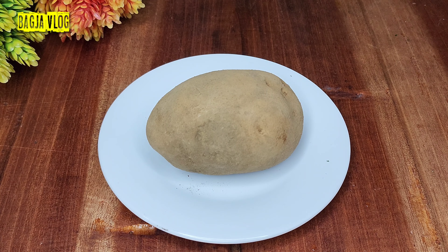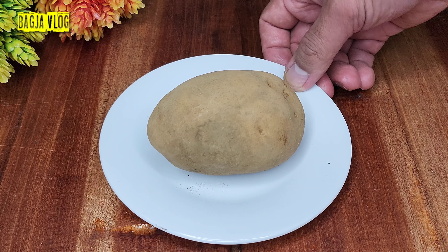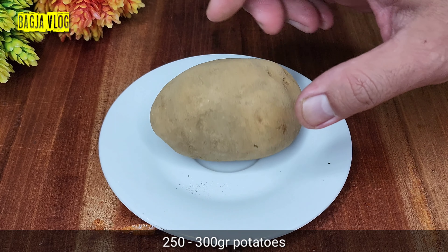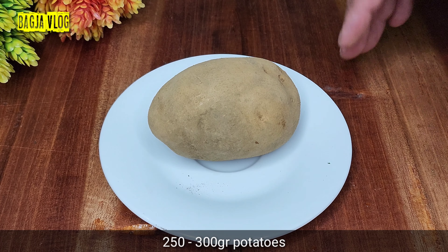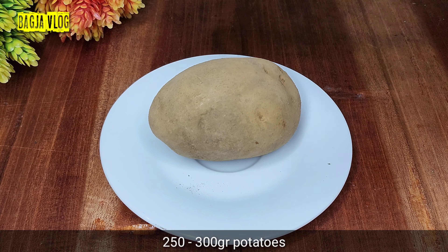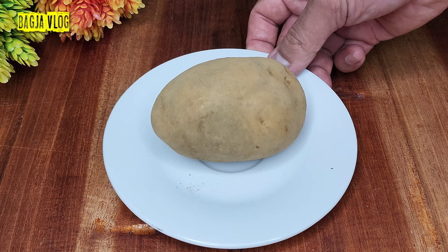Rasanya sangat mantap surantap. Oke, kita mulai aja. Step pertama kita siapkan kentang. Di sini saya memakai kentang ukuran 270 gram, ini 1 biji 270 gram, jadi rentangnya antara 250 sampai 300 gram kentang. Sekarang kentangnya kita kupas lalu kita cuci bersih.